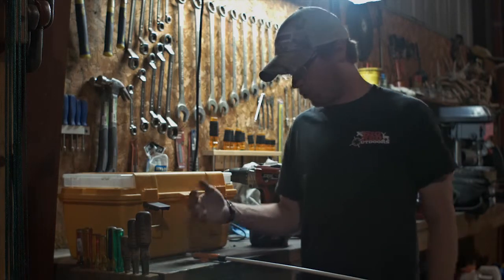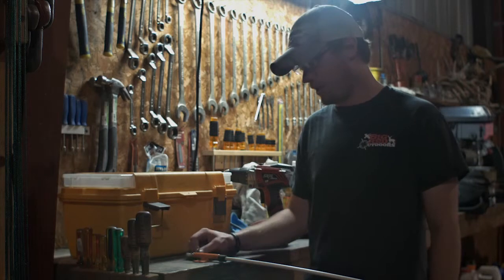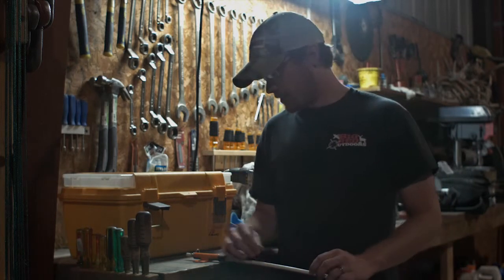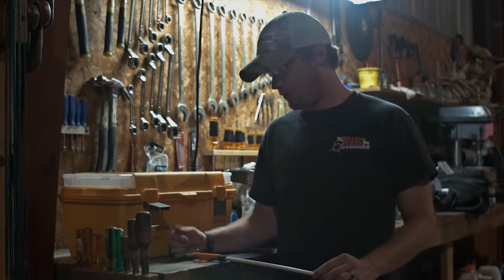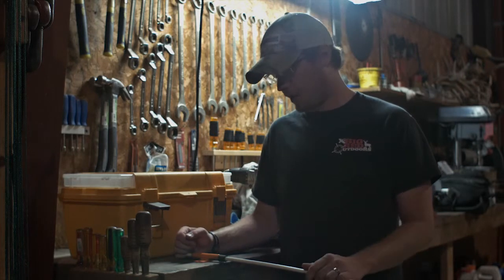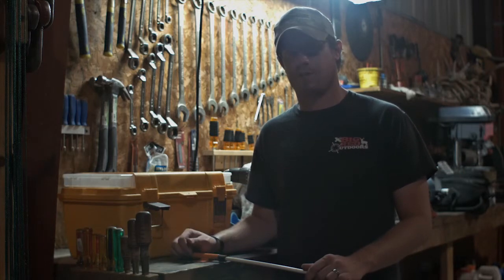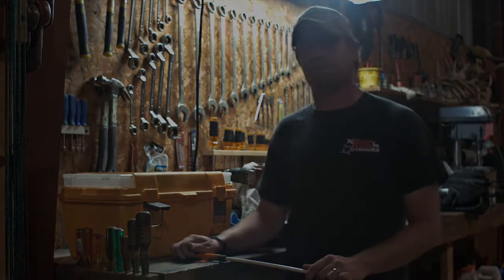My grandpa's caught 40, 50, and 60 pound catfish on these brackets already and they are awesome. So that's the Catfish Gitters bracket. If you have any questions or anything else on any of our other products, please go to catfishgitters.com and let us know what you think. Thank you for watching.